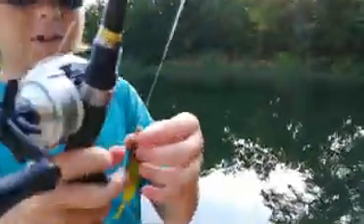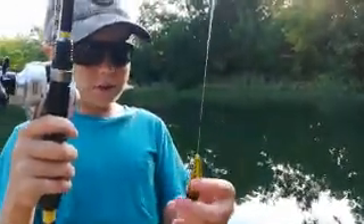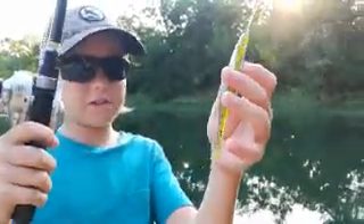Got this one — a weightless Texas rig, right there, watermelon red color. I love it, with a little bit of tail.